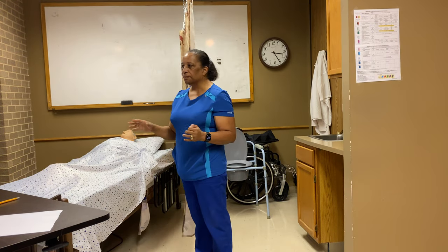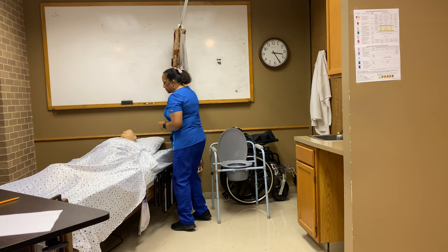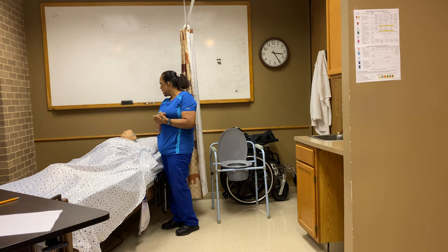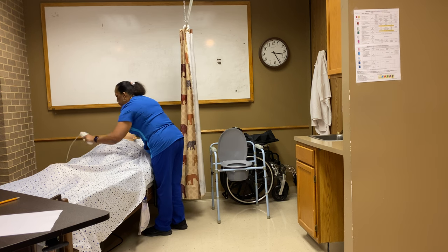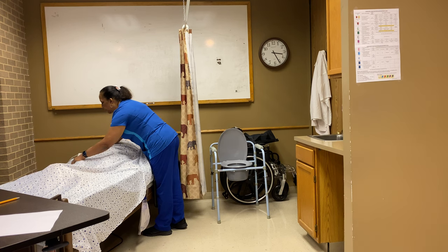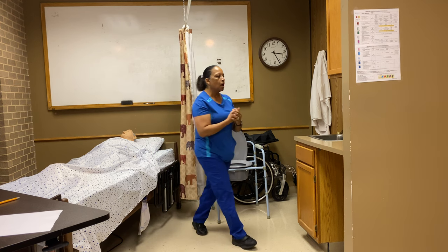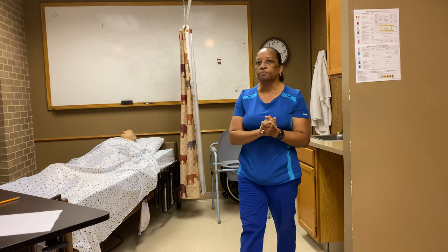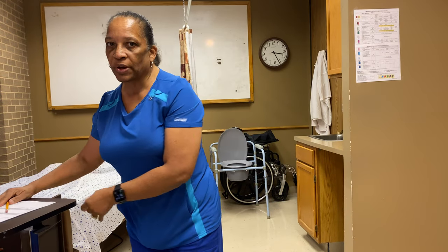Once I've documented, I'll come back with clean hands. Ms. Mary, I'm through. I'm going to open your curtain. Is there anything else I can get for you — would you like the lights off, the bed adjusted, or the TV on? I always want to make sure I leave you with the call light right here by your hand so you can call me if you need anything. I'll wash my hands, and that completes the skill for measuring urinary output from a drainage bag.